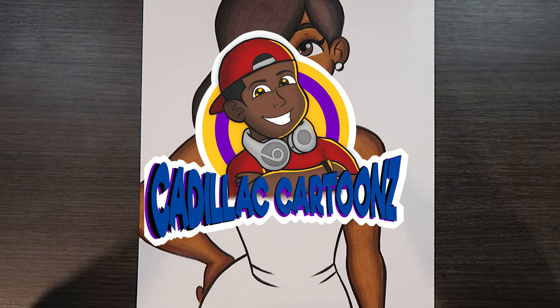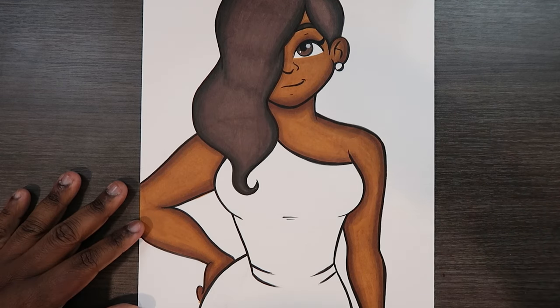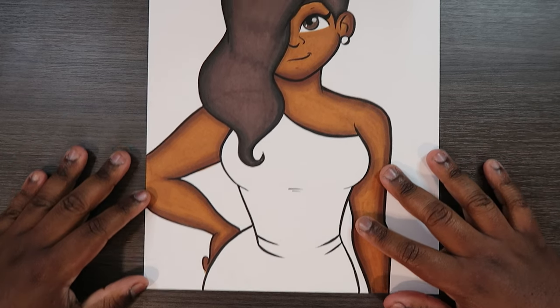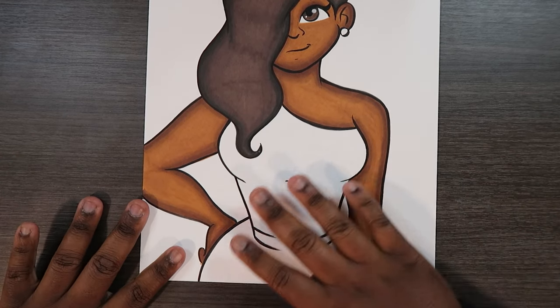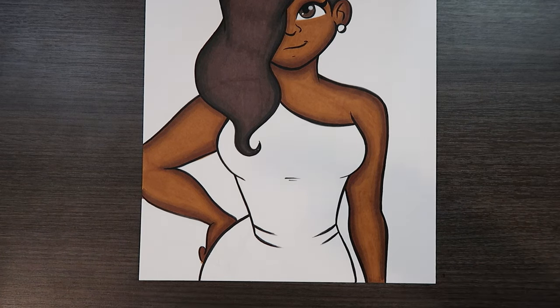Welcome back to Cadillac Cartoons. Today I'm going to show you how to color a tiger print on a dress. I have one of my original characters here and I left the dress completely blank so I can show you guys how to do this tiger print pattern.